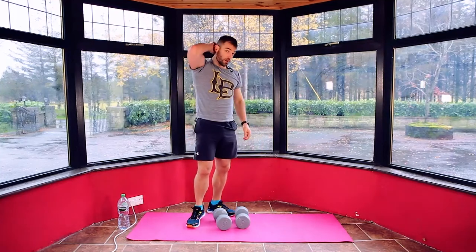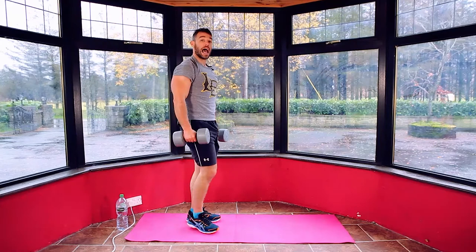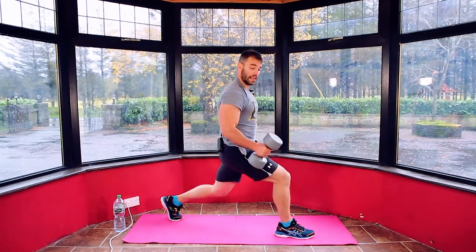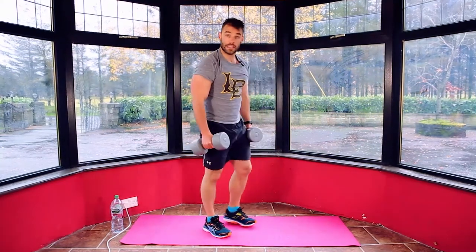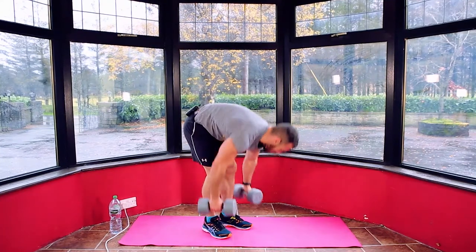Catch your breath. Next move: we're going to go split squat with a hammer curl. So one leg forward, one leg back. We're going to lunge and curl like a hammer — hammer fist at the bottom of each move. We're going to go 60 seconds on our right leg and 60 seconds on our left leg. Three, two, one.